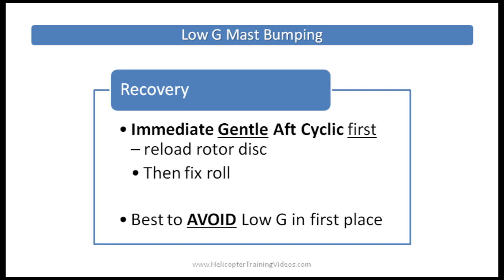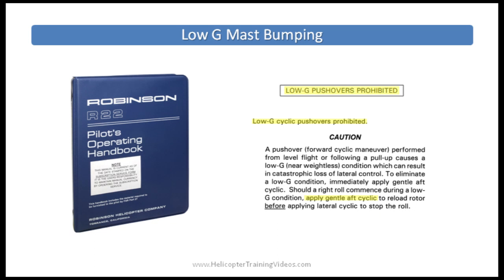The R-22 POH section 4-15 describes mast bumping as excessive main rotor flapping resulting from low G or abrupt control input, which can lead to main rotor separation from the helicopter. If we've inadvertently got into low G — we feel light in the seat and the helicopter starts a right roll — correct recovery is to resist the urge to fix the roll with left cyclic and instead make an immediate but gentle aft or back cyclic input to reload the disc. As we feel heavy in our seat, we've re-established positive G forces and it's now safe to correct the roll.